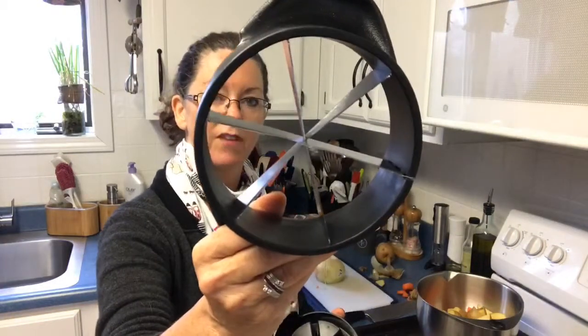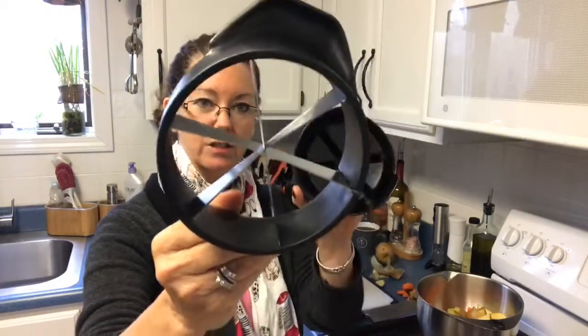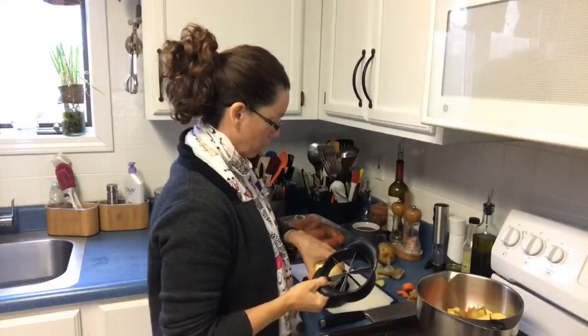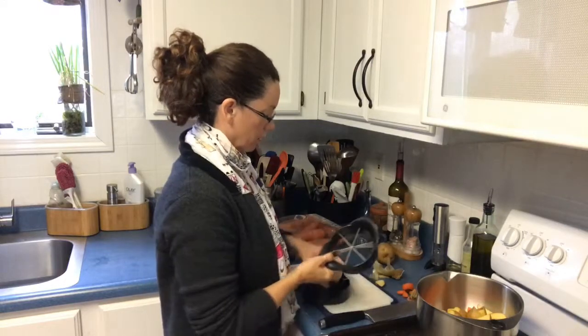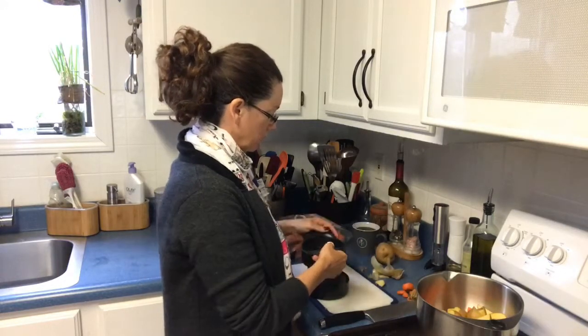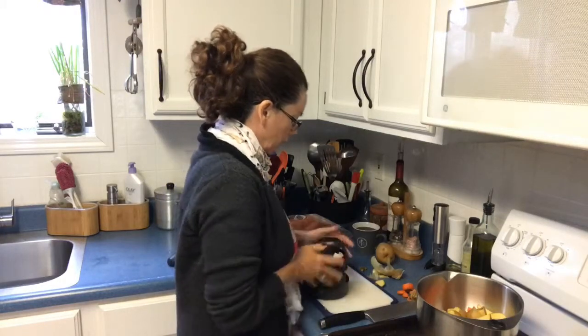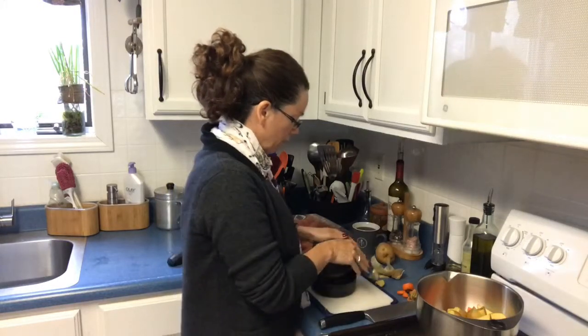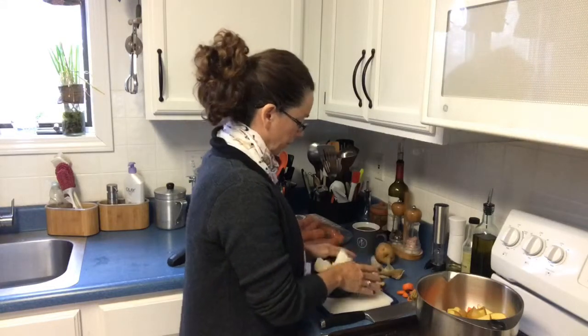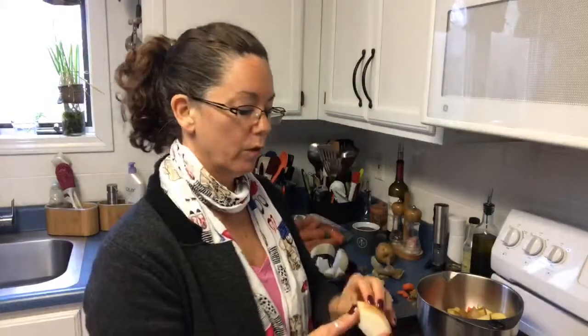This is the veggie wedger I was talking about. It'll take an orange and just slice it right into tiny pieces. I'll do half the onion at this point — stick it in the center, line it up, turn it sideways so the handles go down, and then just rock it and wedge it. There you go — perfect wedges like this.